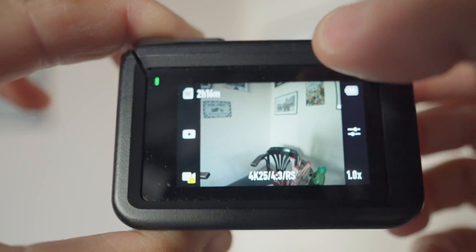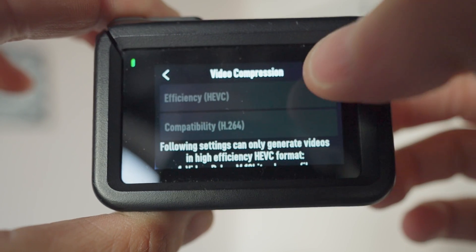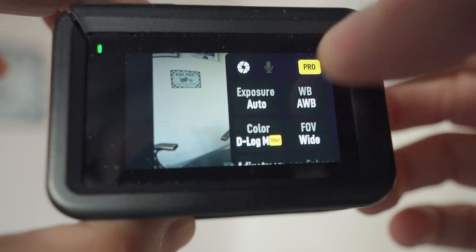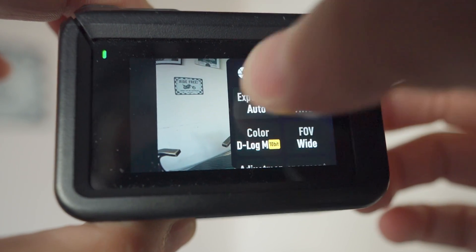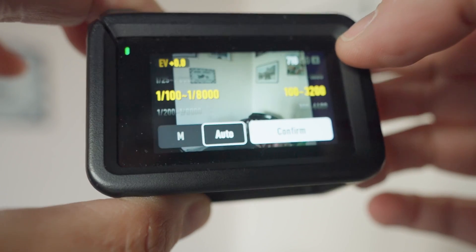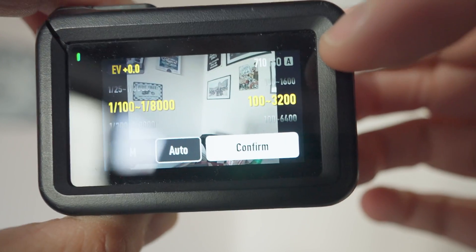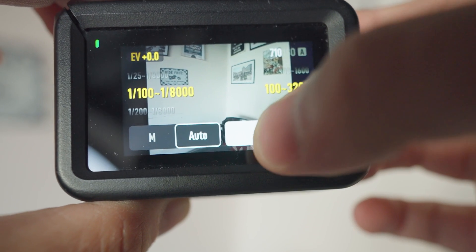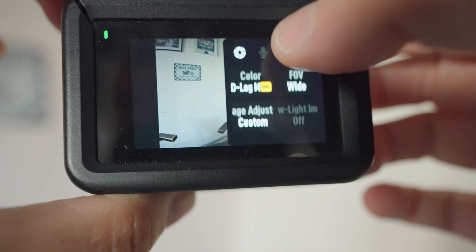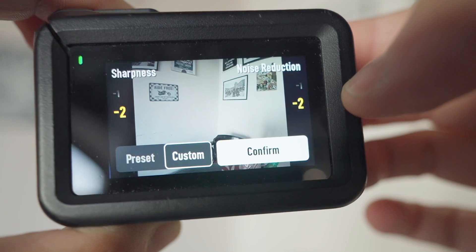As for the settings: first of all I'm using the HEVC codec, not H.264, because this gives me better quality with a smaller file. I'm always going with pro mode. I'm using D-Log M. For the exposure I have it set to auto, but I am controlling my shutter speed — limiting it between 1/100th of a second and 1/8000th of a second. For the ISO, 100 to 3200. My exposure value is set to EV 0. And sharpness and noise reduction are both set to minus 2.